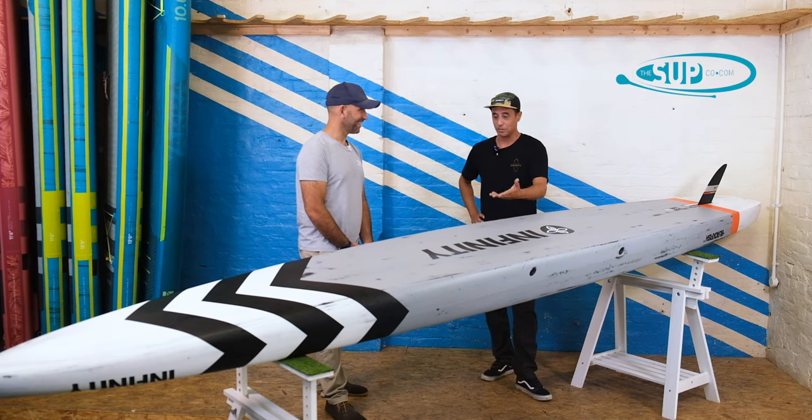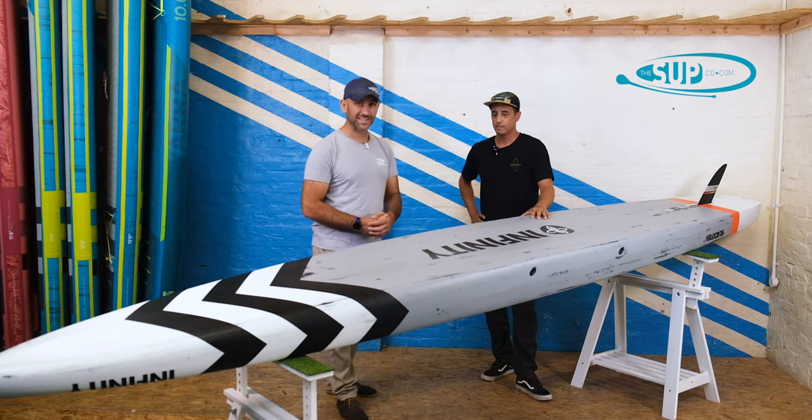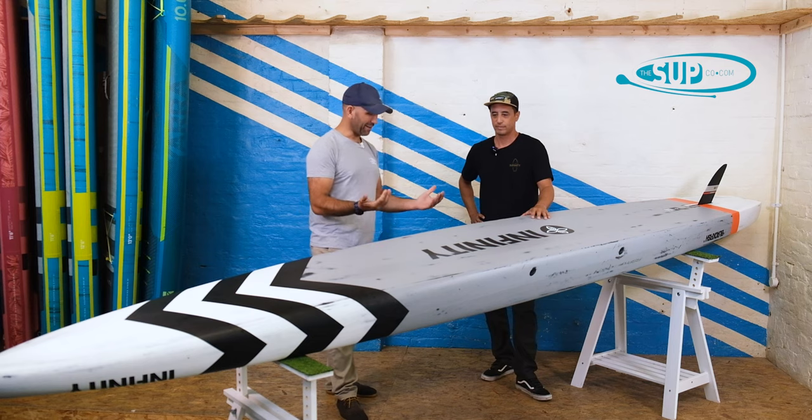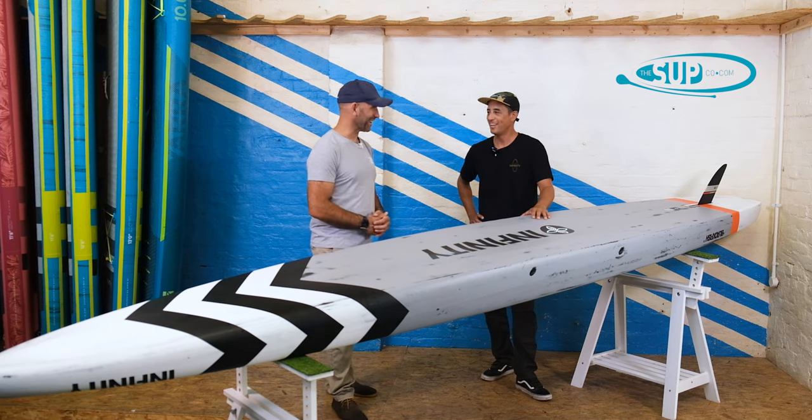If you want to come and see the Blackfish for yourself or come and paddle it, come down to the test center here at The Sup Company. Dave, I can't thank you enough for your time and for calling in to see us. Thanks for having me — you guys do a great job. I'm happy to be here, and we'll see you on the next one.